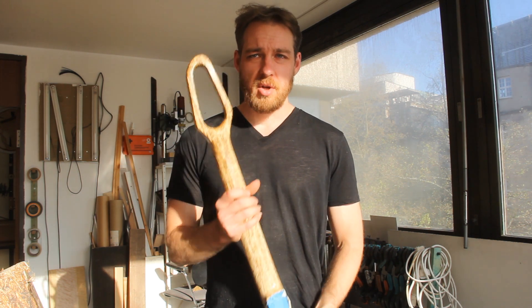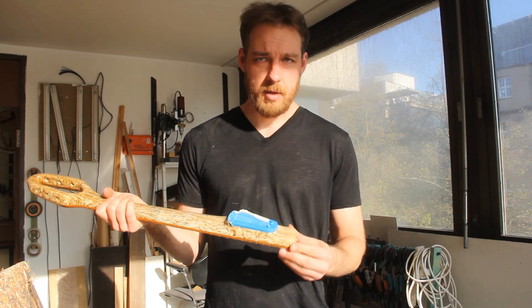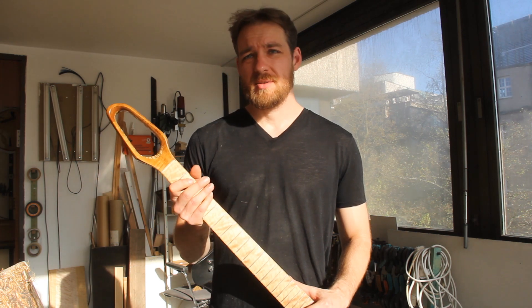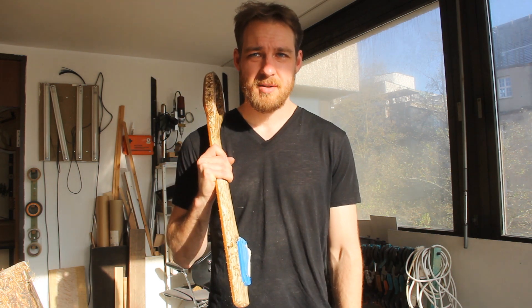If you're interested how this goes, I'll make another video on how to work with it and the final result of the guitar. It's going to be finished in a couple of days — let's see how it works out in the end. Thanks for watching and see you next time!